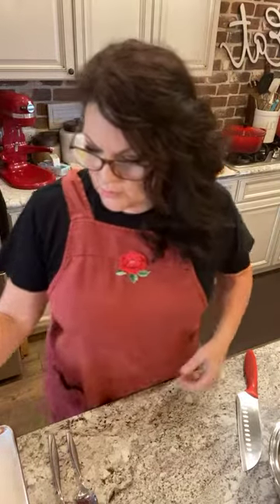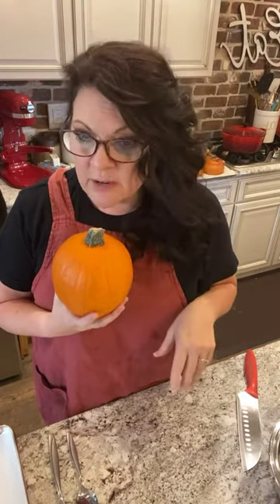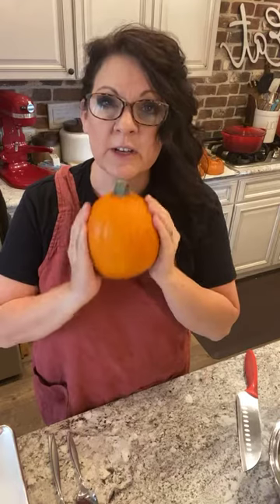Have you ever bought a sugar pumpkin or a pie pumpkin? They're called either sugar pumpkins or pie pumpkins. You don't want to use jack-o'-lantern pumpkins that you've grown in your garden - use those for decorations. These are specifically made for making homemade pie.